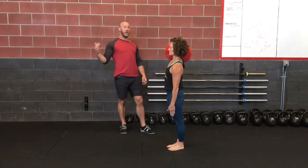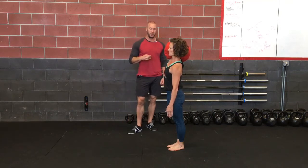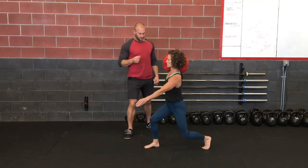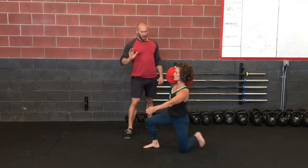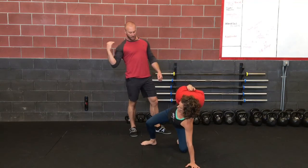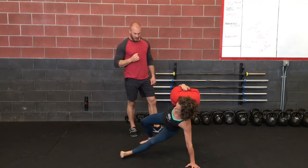Hang out there for a second — she can do all kinds of other variations from here. She's going to step back just like she would in a regular getup, being aware that the bag's force is going to really push into her head. She's going to pull back on that and come down slow.